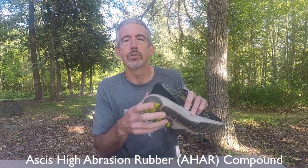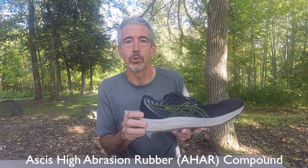They've also changed the compound on the outer sole to make it more resistant to wear, and they've added a seamless 3D inner liner throughout the shoe.